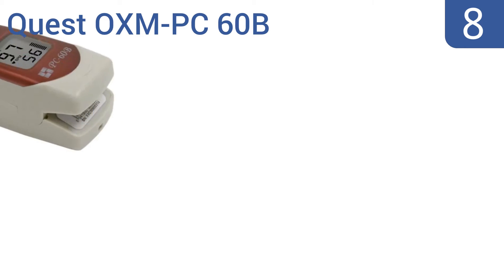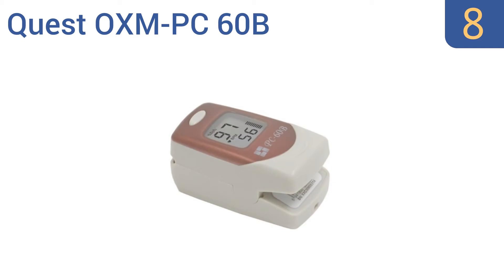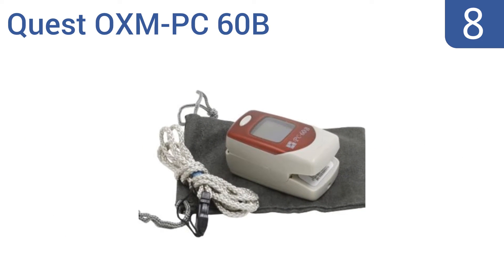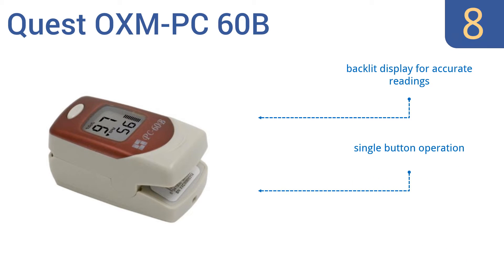Coming in at number 8 on our list, the Quest OXM PC60B pulse oximeter features both audio and visual alarm functions. It accurately measures a person's SPO2, pulse rate, and perfusion index, so if there's any cause for a health concern, it will find it. It includes a backlit display for accurate readings, a single-button operation, and 30 continuous hours of use.